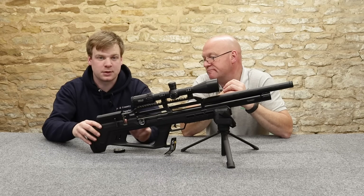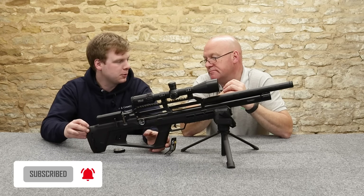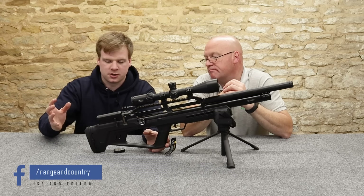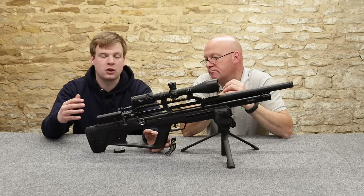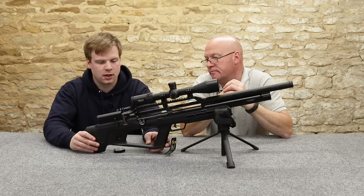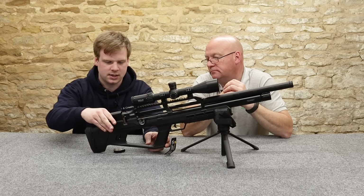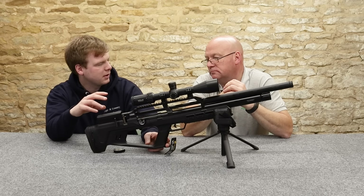So this is the synthetic one that we've got on test today — Synthetic 2-2. These have an adjustable butt pad: you can lift it up and down, but you can't twist it side to side and you can't extend it. It's still quite nice to have. They don't have that on the Walnut version, which is the other stock that they do. Moving forward, you've got the side lever at the back here, and that is interchangeable to left-handed as well, apparently.